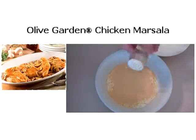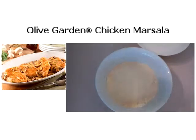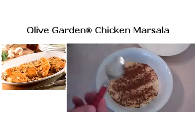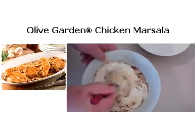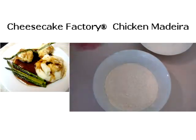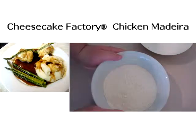Next is some onion powder, and lastly some paprika. Just give that a good mix around with the flour. That's what you'll end up with — a beautiful flour spice mix. We'll just put this to one side.